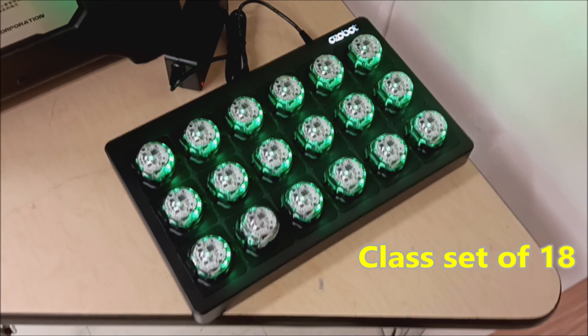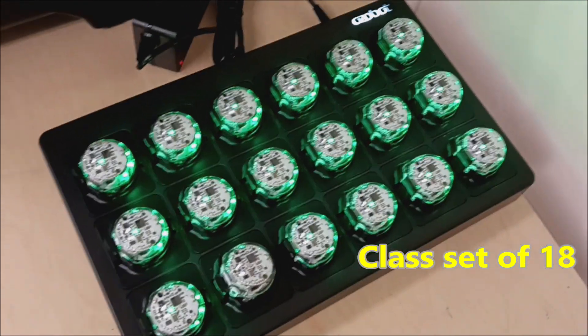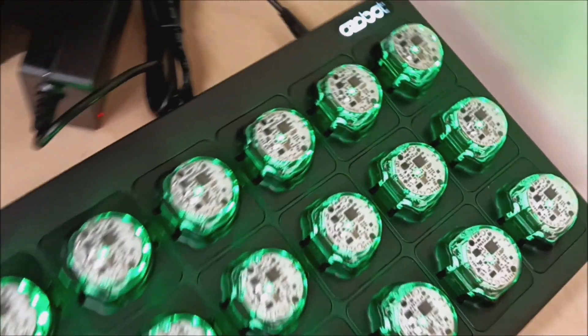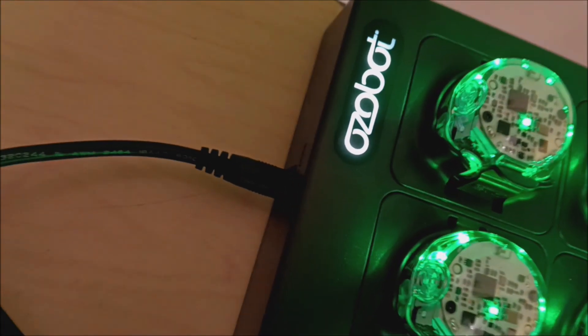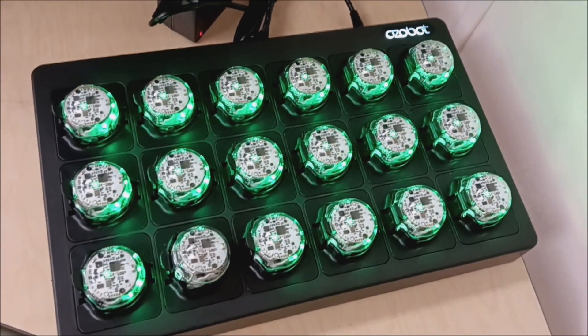The first thing you want to do is get all of your Ozzobots charged. We have the charging cable there plugged in and it's plugged into the entire tray. And these Ozzobots are ready to go.